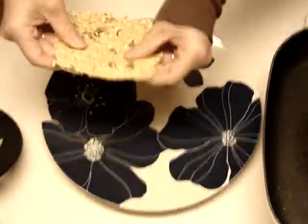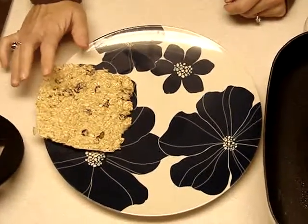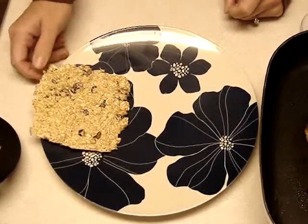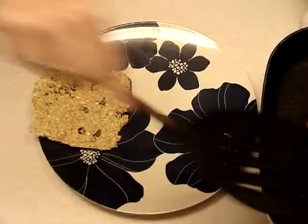So the cookie, as you can see, is going to be more on the crispy side. These can also be made the night before — I wouldn't make them more than a night before as far as the cookie, just because you want it fresh. Once it's completely cooled, I'll usually put it in a Ziploc so I can take it with me.